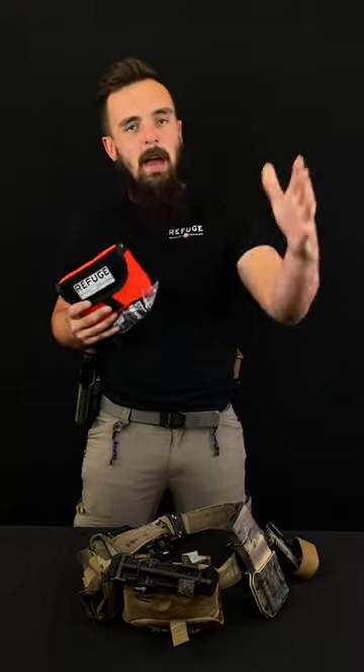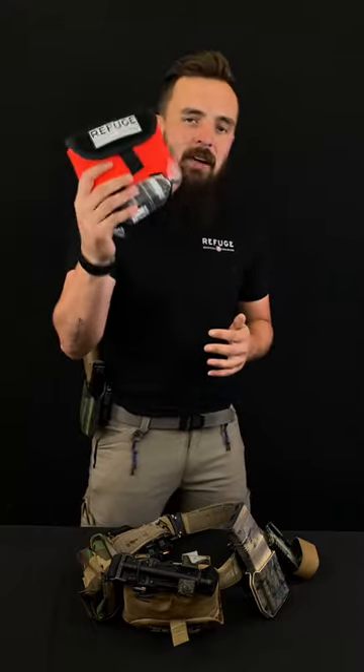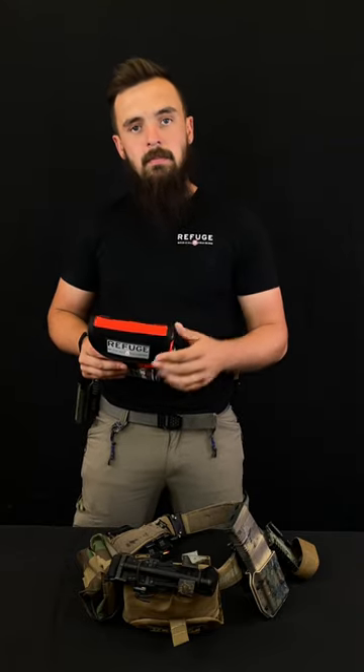We're also now offering it in hunter safety orange, just in time for hunting season — so that way when you're out chasing that big buck or running down that huge elk, you have a kit in case something happens. Remember, carry a tourniquet and stay prepared.